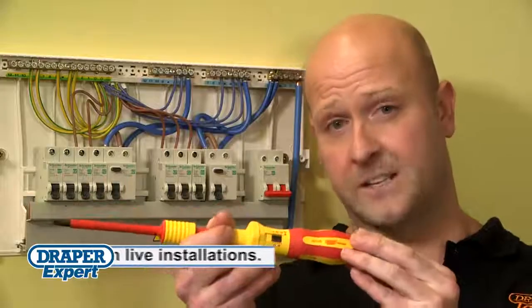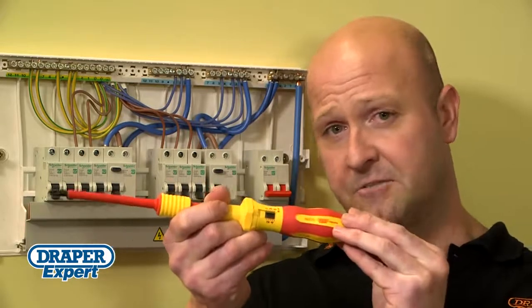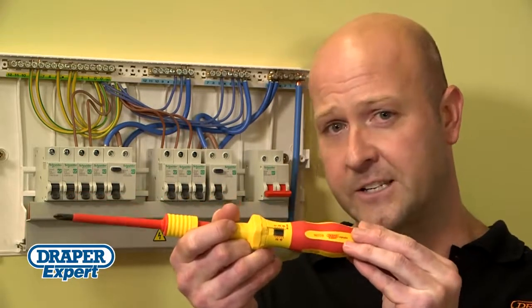So why risk breaking wiring regs? Get an Ergo Plus VDE Torque screwdriver set from Draper.